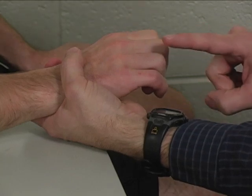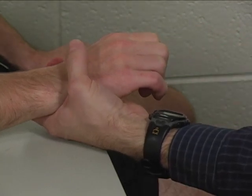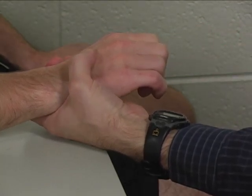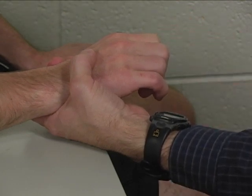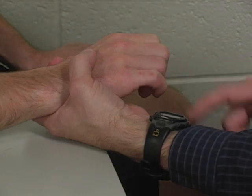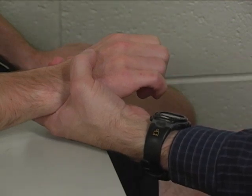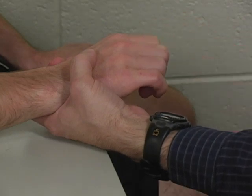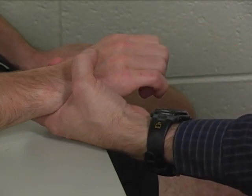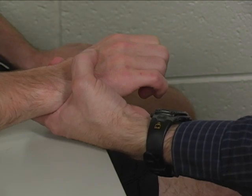Since the middle finger and the ring finger only receive tendons from extensor digitorum — as opposed to the index finger, which also has extensor indicis, or the small finger, which also has extensor digiti minimi — this way we isolate extensor digitorum in this individual manual muscle test.